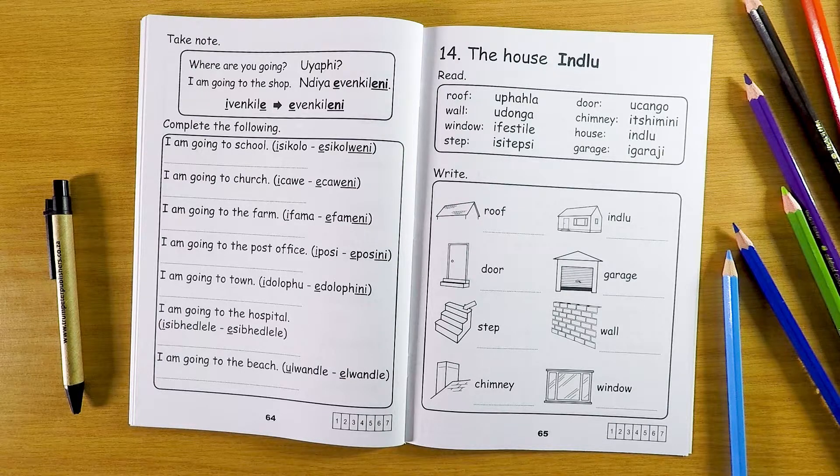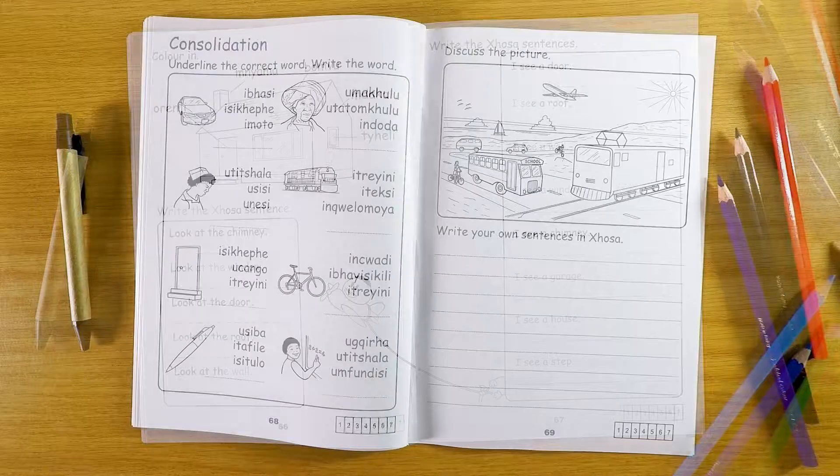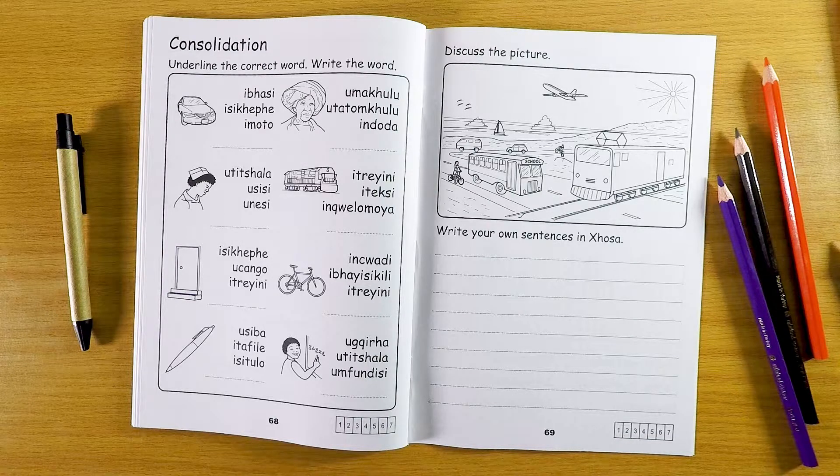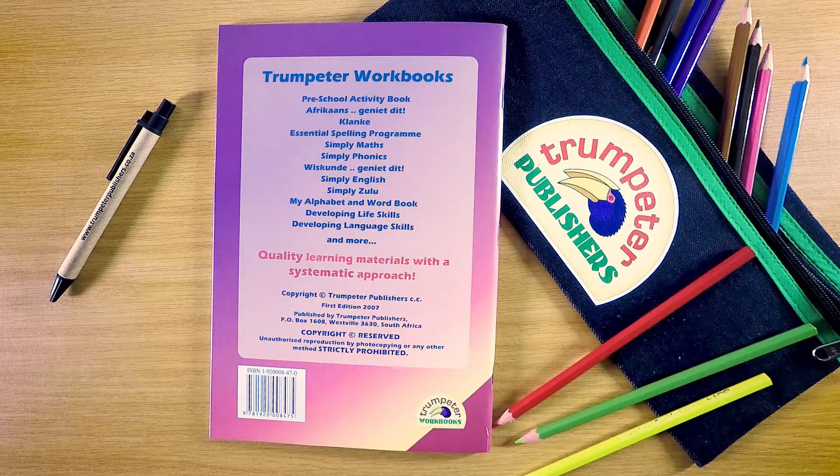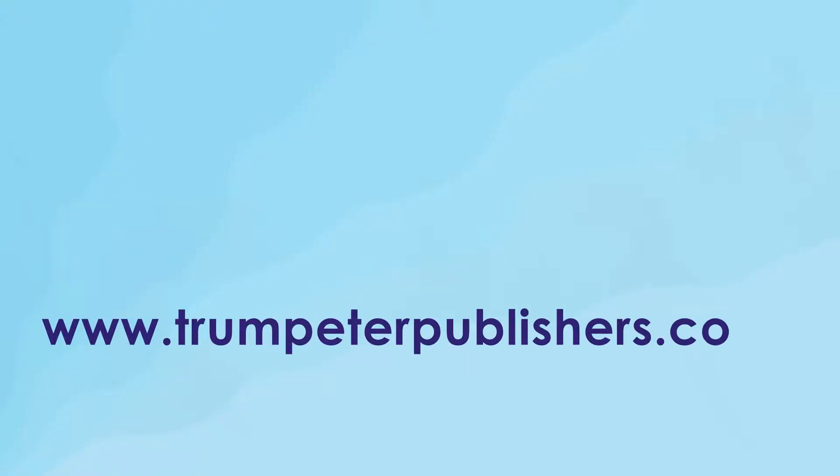Thank you to all members of Kosa Words. Thank you.